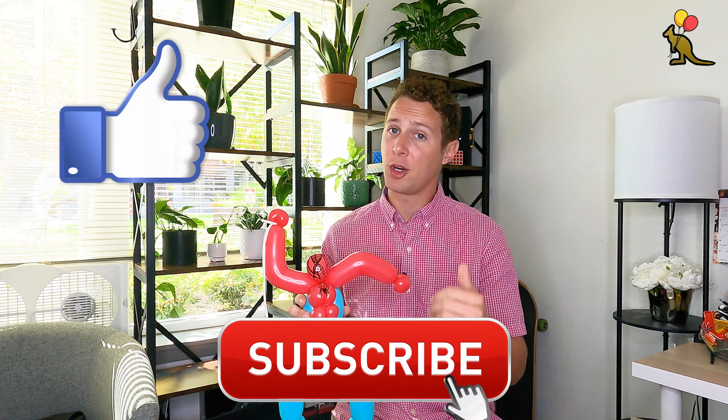If this has been helpful for you, don't forget to like this video for the YouTube algorithm — it's a very small free way you can show your support and it really helps our channel. You can also subscribe to our channel and hit the notification bell if you want to be notified every time we post a new balloon twisting or balloon decorating tutorial. Thanks so much for watching. Good luck with your balloon Spider-Man. I'm Joey, I'll see you next time.